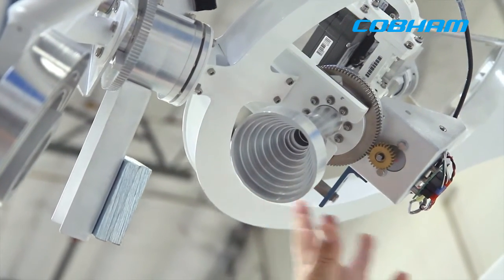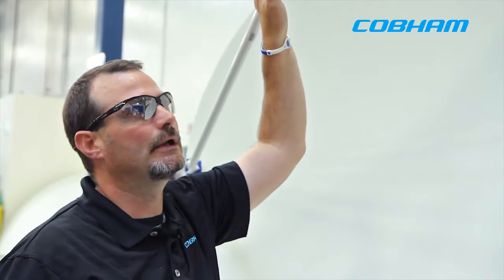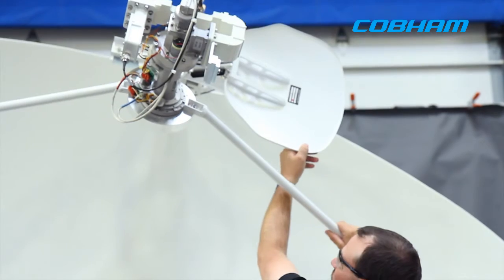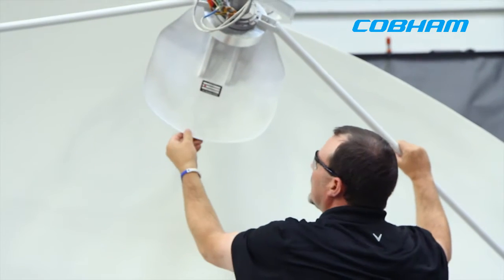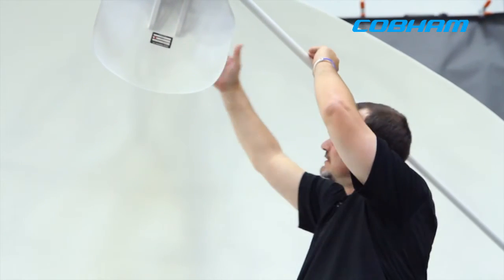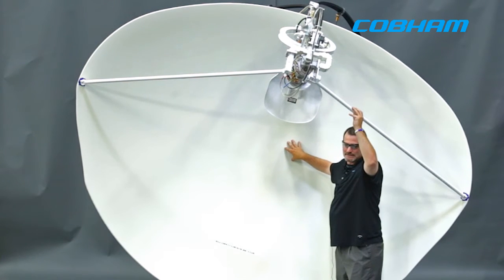This is a KU band switchable sub reflector and feed. What this does is it allows you to switch from C band operation to KU band operation electronically. Right now we're in C band mode — as you can see, the KU band sub reflector is swung out of the way so it's not in the illumination pattern of the reflector. Electronically this will switch and drop down into place right here. This becomes your focal point, and now it is in KU band mode — as a signal bounces off of this sub reflector, it now illuminates the entire surface.